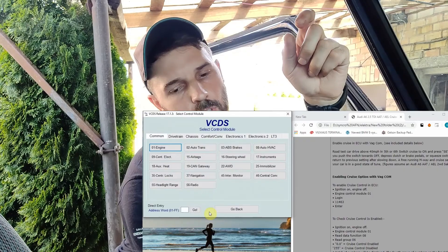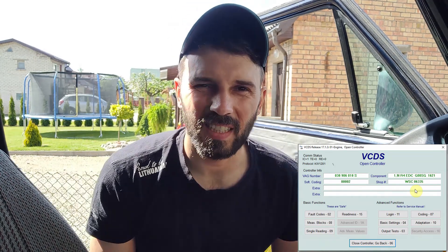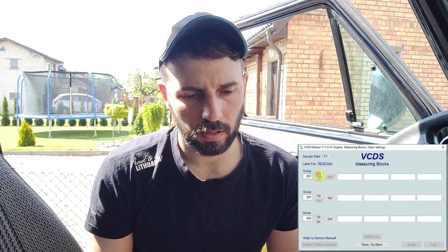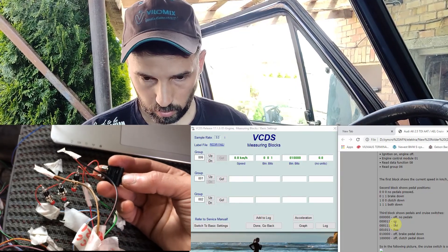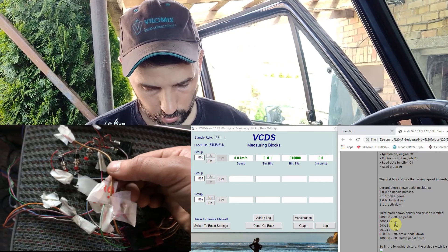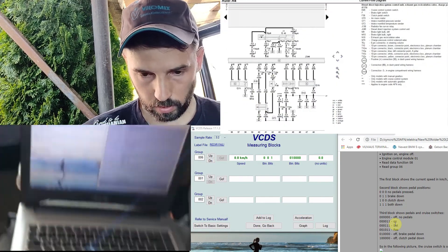Switching off the ignition and turning it back on — yeah, we have the G letter! That means the actual cruise control is activated. Now we can see the measuring blocks. Number six is explaining the switches. This fixed switch is going to turn on the last bit and it's connected to ACU pin number 19, fitted through the ignition live positive.